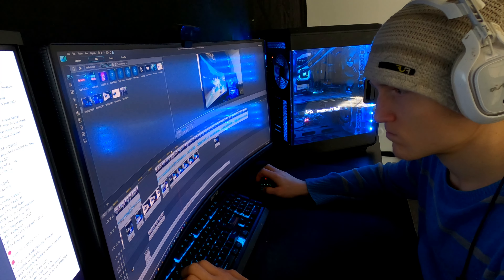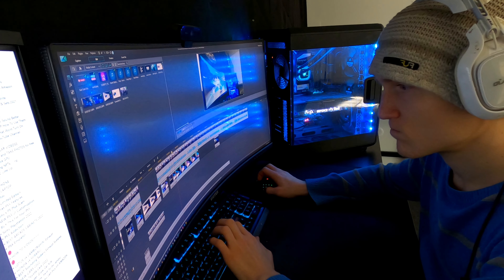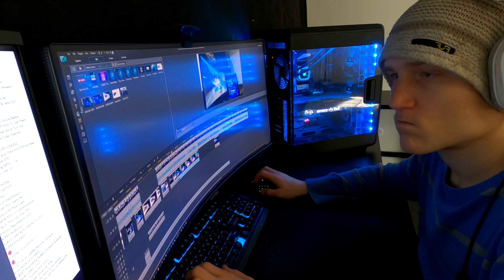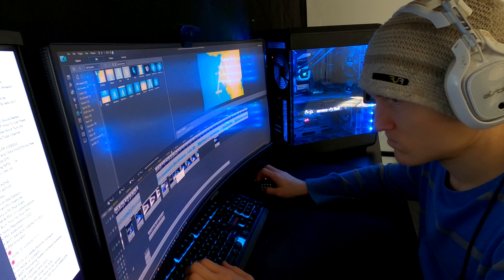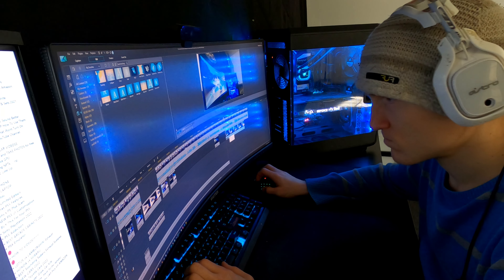The stand that this comes with is not height adjustable — you can only adjust the tilt of the monitor. I imagine that most of you are like me and are going to put the monitor on some sort of arm anyway, but it does need to be noted.